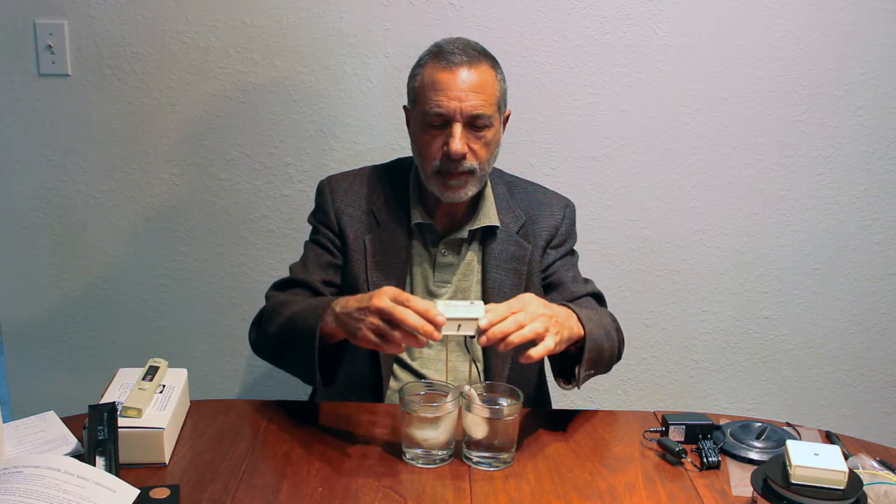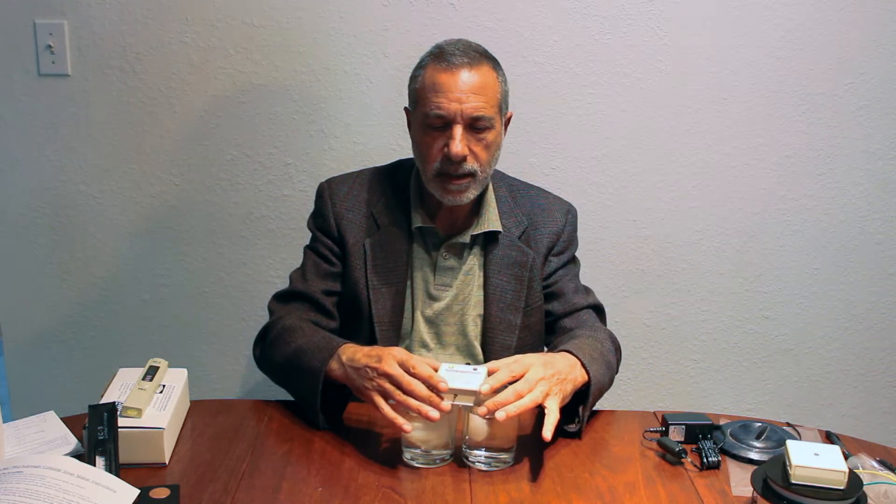With the two glasses and the Sylvanic Pro in manual mode — which you activate by holding down the button so that the yellow light stays on — you simply put this over the two glasses of water. In around five minutes or so, you will have structured water in one glass and unstructured water in the other. The other glass is the acid water, which you can use externally, but you would drink the glass that has the structured water in it.